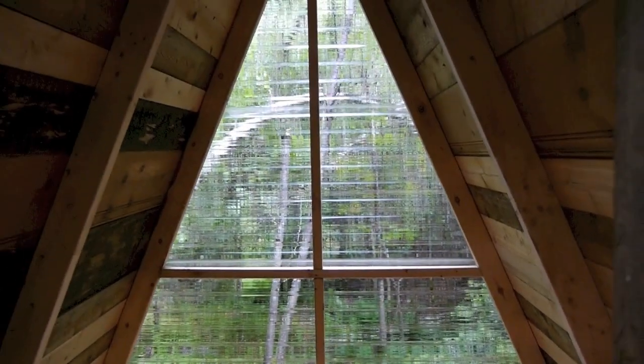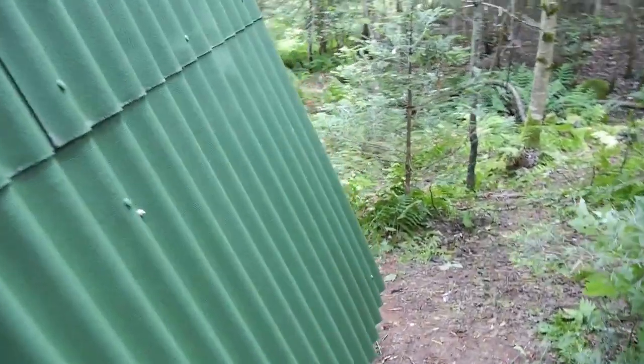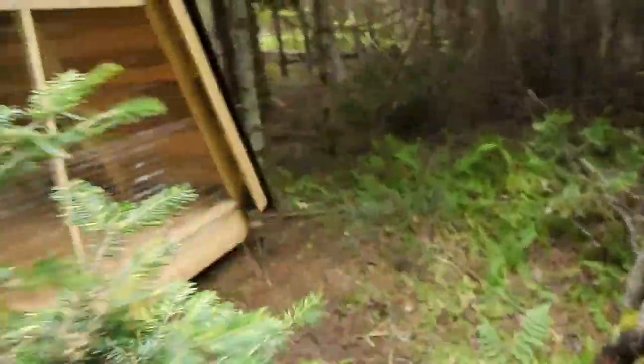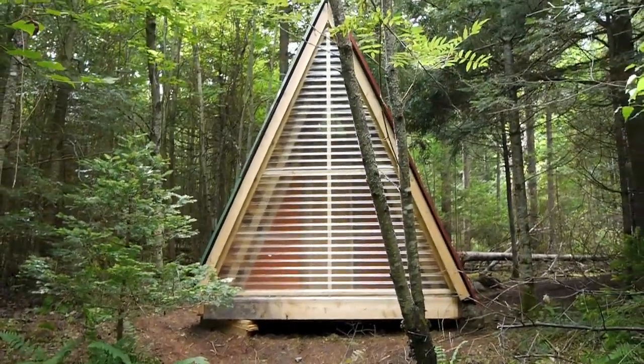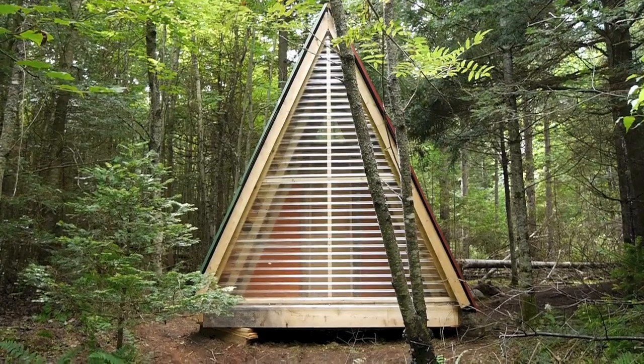These little rafters are just two-by-tens, and I think I'm going to have a plan set for this eventually on RelaxShacks.com. What's even cooler — maybe I should have shown you this first, because some of you have left — down here as it travels downhill, I'm walking backwards which could prove perilous.